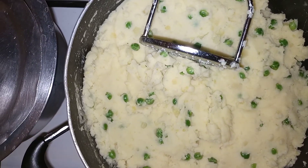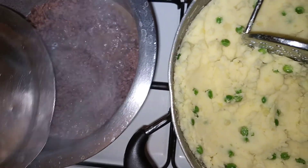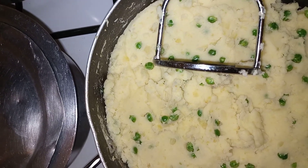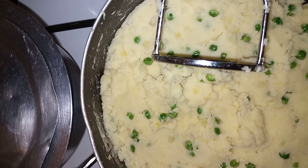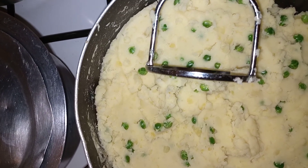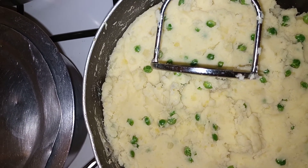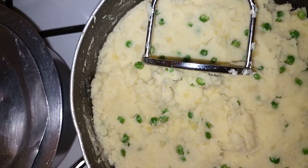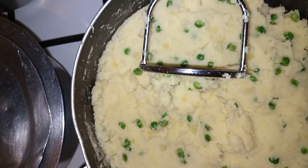I'm just preparing a minced meat to accompany my mashed potatoes with peas. I know that's a funny accompaniment — the best accompaniment for potato dishes is either chicken or fish, but today I've decided I'm going to eat mashed potatoes with minced meat.